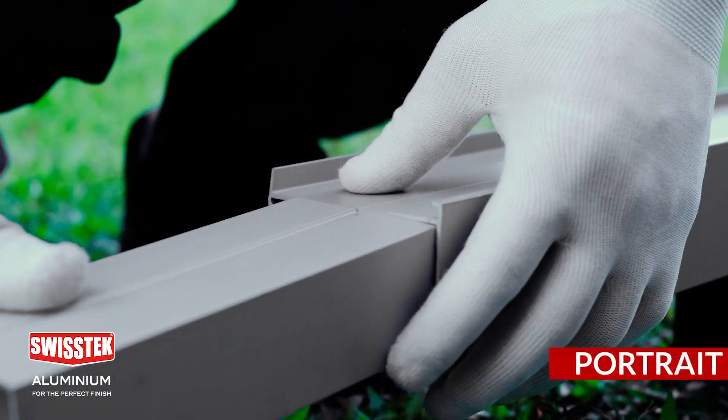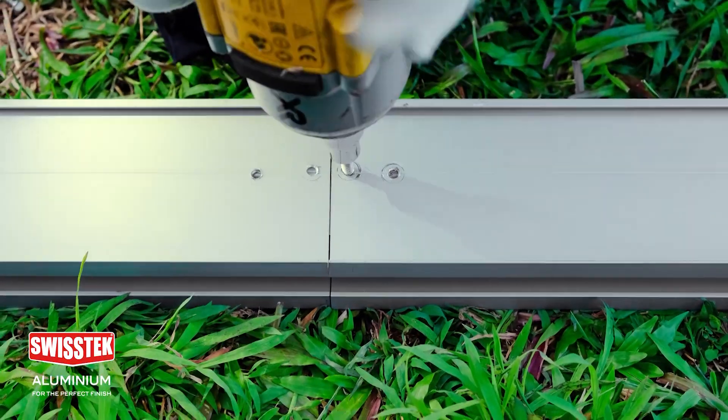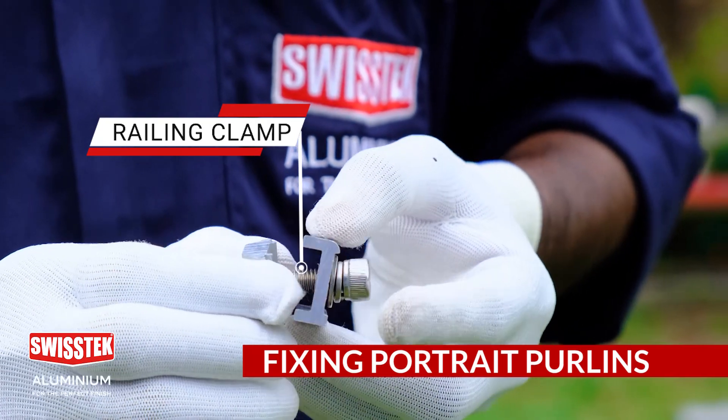Now you can see how the portrait purling extension is fixed to extend the portrait purling. We can fix the portrait purlings on the rafter using the railing clamp.